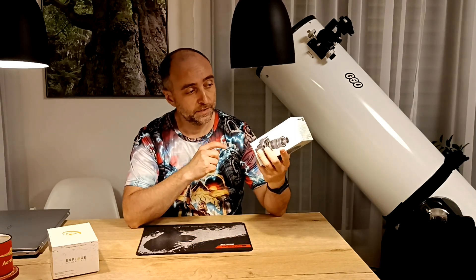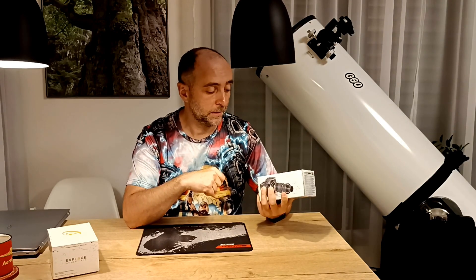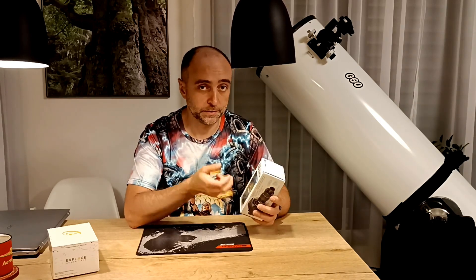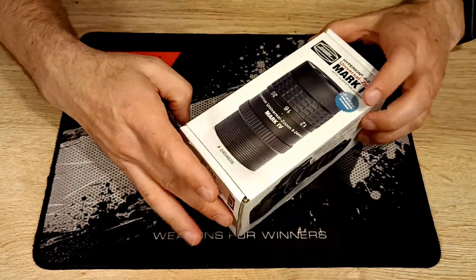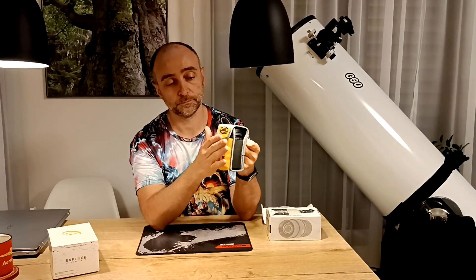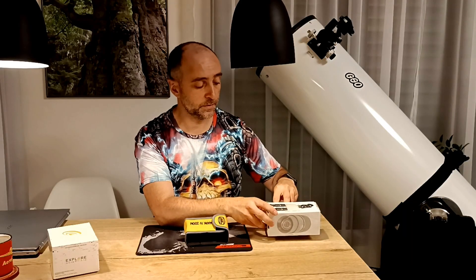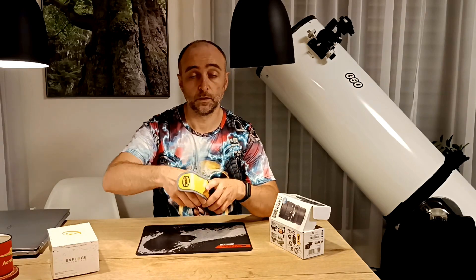Next we have the famous Baader Hyperion zoom — very famous, lots of discussions online, so I had to get my hands on one. I bought it used and I'm selling it used because I'm not happy — spoiler alert. The packaging is really first class. You unpack it and get this really nice bag you can put on your belt. It has a ton of accessories: all kinds of rubber rings, everything you see here is included.